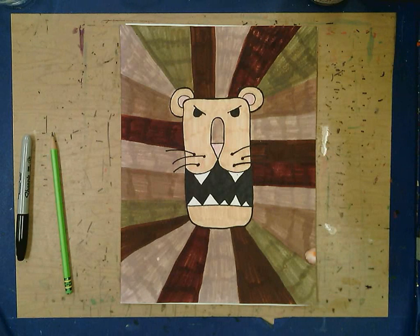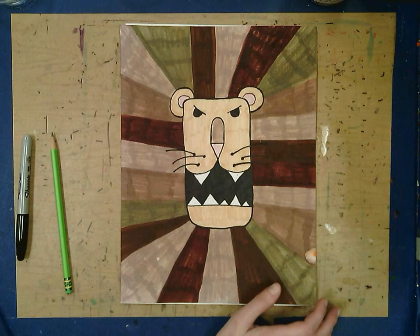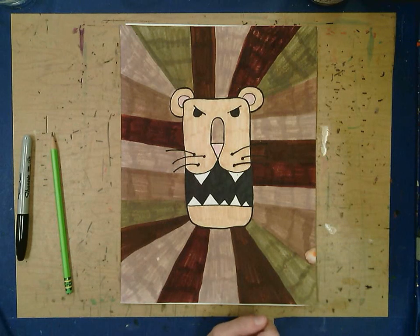If you're here at school with me we're going to be using neutral colors to color our lion — different browns, grays, black, and white. But if you're working from home we're going to leave it unfinished at the end so you can color it however you want.